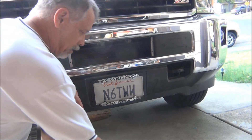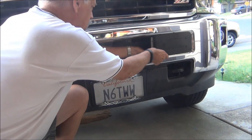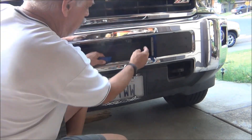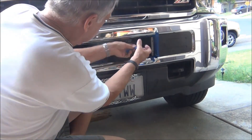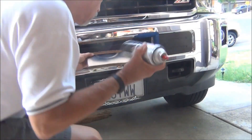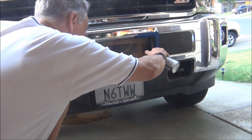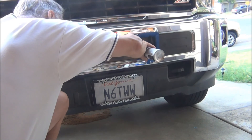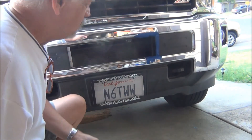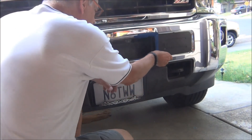I decided to spray paint these black. I'm going to paint them in place here, but I want to put some masking tape around so I don't spray things I don't want to. I'll do that on the other side as well and it'll be done. The paint's not dry, but I'm going to peel this tape off anyway.